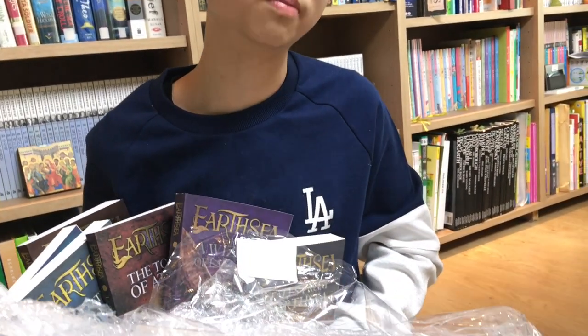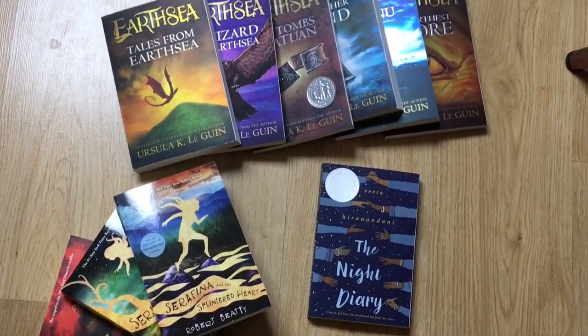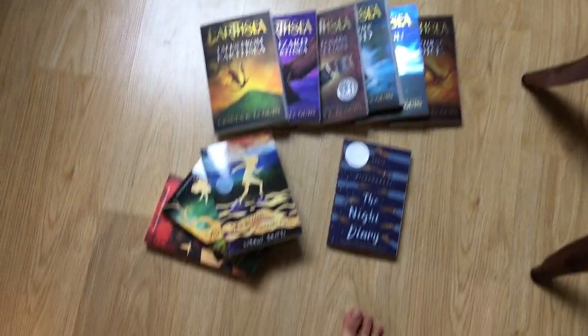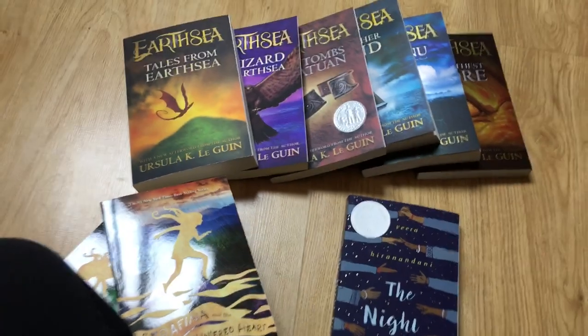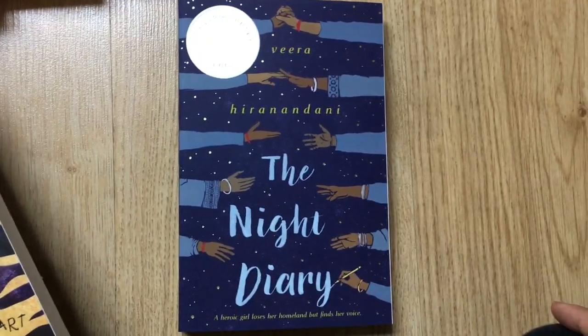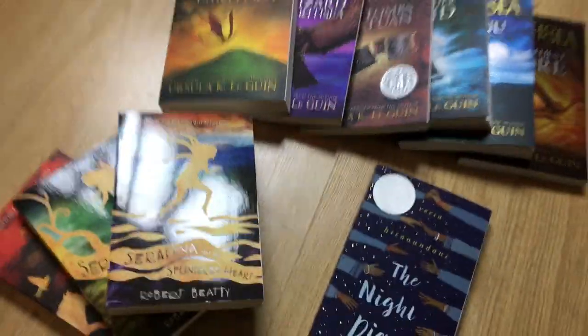I hoard books like a dragon hoards gold, so let's be honest here — what did you expect? So guys, what we have here is the books of the Urcia Cycle, or the Urcia Chronicles — I don't really know the name yet. And there are the three Serafina books, two brand new ones and the one I already have, and there's the nice little Night Diary. I'm totally gonna enjoy this, although I'm forced to read the Night Diary first, because I'll be cornered as a fantasy addict if I start on the Urcia Cycle immediately. You can expect those reviews.